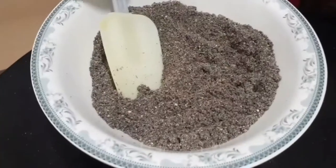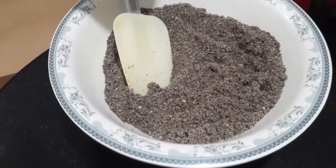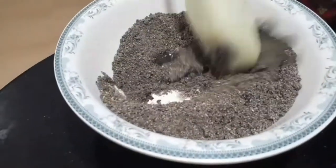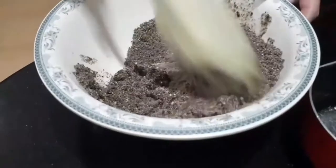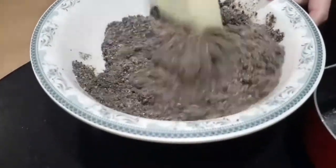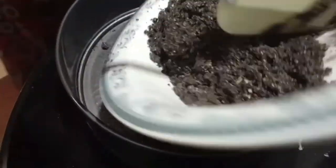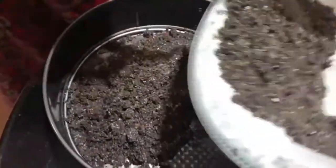I took 100 grams of butter and I have melted it. Now I'm going to add the melted butter into these crushed biscuits so that they become smooth. Make sure you have added enough butter so that the biscuits get attached to each other. Now I'm going to add the mixture to the cake pan to make the bottom layer.